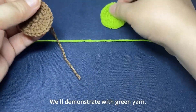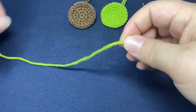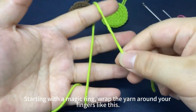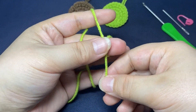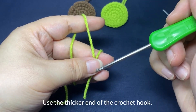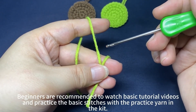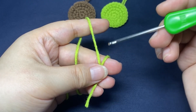We will demonstrate with grain yarn. Starting with a magic ring, wrap the yarn around your fingers like this. Use the thicker end of the crochet hook. Beginners are recommended to watch basic tutorial videos and practice the basic stitches with the practice yarn in the kit.